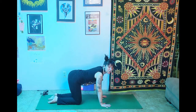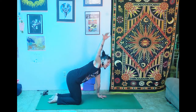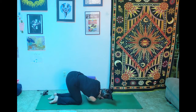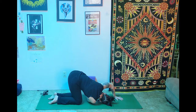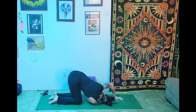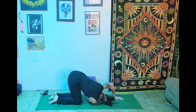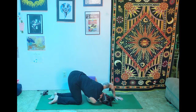Plant the hands and go to the second side. Inhale the right arm up, exhale, scoop, reach, and extend — coming down on the right ear and the right shoulder. Big breaths here in our twist. It's a little twist, a little shoulder opener — it's a little bit of everything.